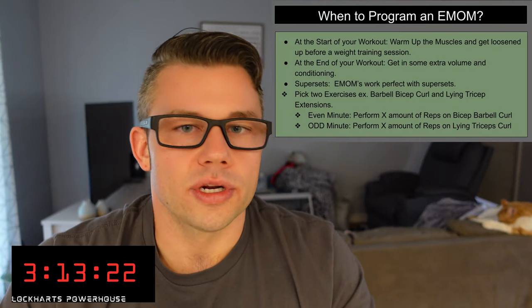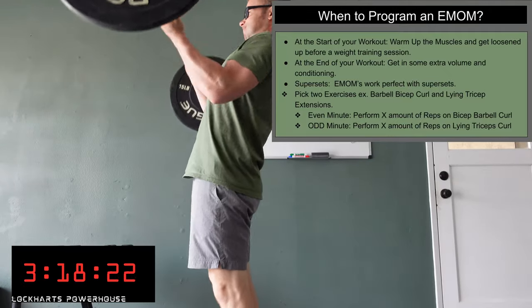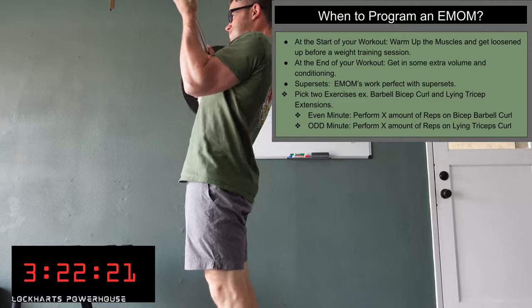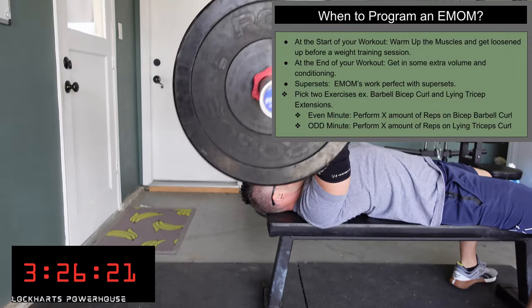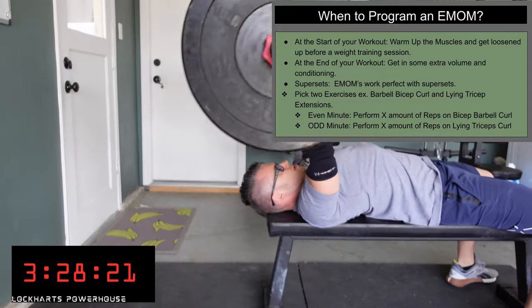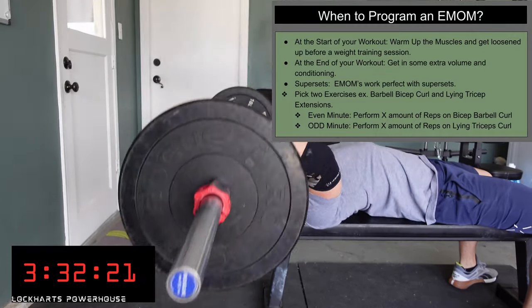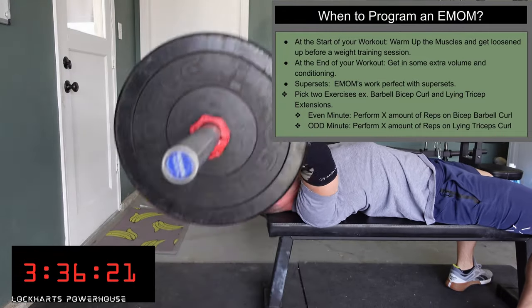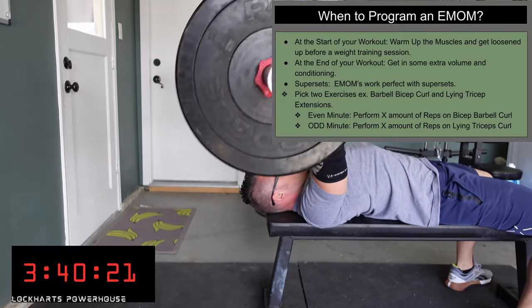Another great way to use it is supersets. Set a 20-minute timer — on the even minute do a bicep curl, and on the odd minute do a lying tricep extension. For example, six barbell curls on even minutes and six lying tricep extensions on odd minutes. In that 20 minutes you get 60 reps each of biceps and triceps, just like that. It's a great way to superset your programs.